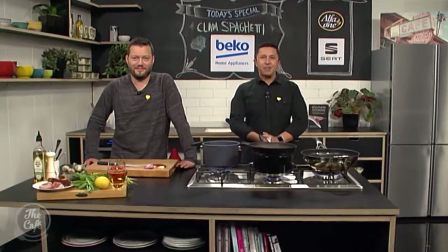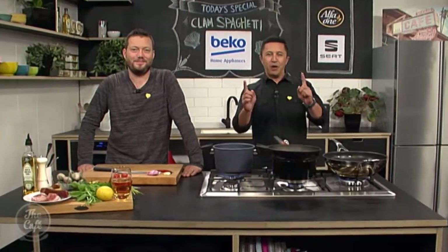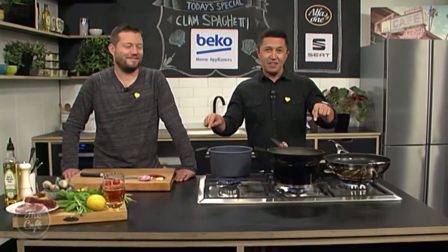It's going to be delicious, I am sure. Great meal to make for the weekend. We are in the Beko kitchen, number one for whiteware in the UK, right here in the kitchen at the cafe, which is fantastic. And Mark, we are clamouring to get to this recipe.